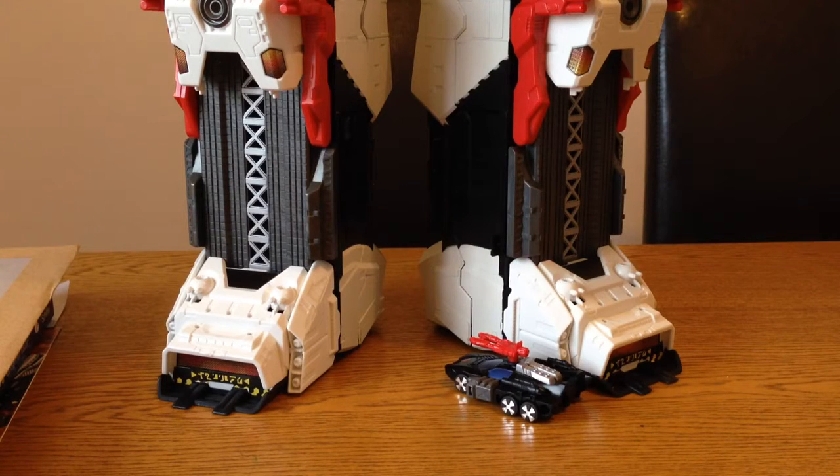Hi there, this is Omega Supreme here with another Transformers toy review. This time I'm just gonna have a look at Metroplex and the repro labels that I've got for him.